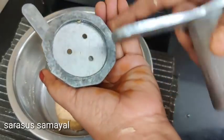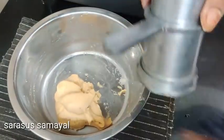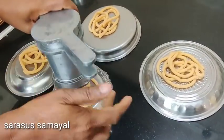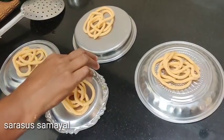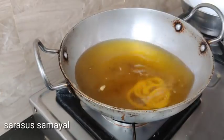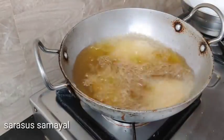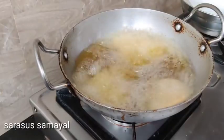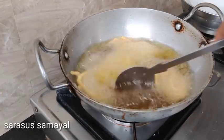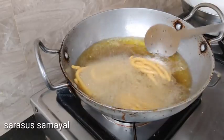Now we have to put the dough in the pan. Let's add a little bit of salt.